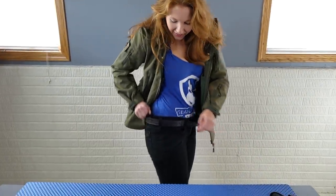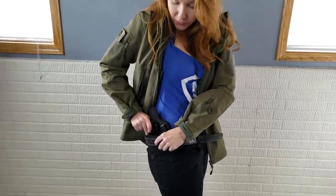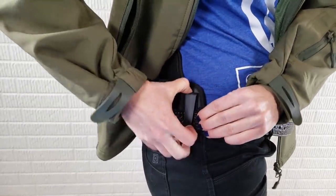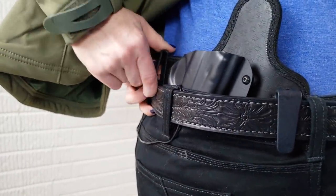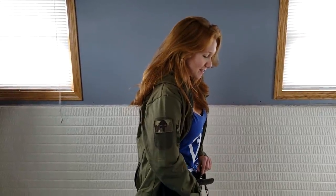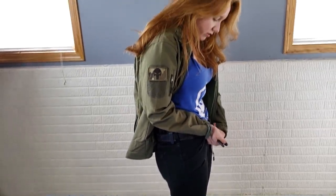Let's talk about how to put this thing on. Just like all other inside the waistband holsters, it's good to start with your pants unbuckled so you can get it to the spot you want. I like to wear it at the four o'clock position. Then you take the clips — and like I said they're a little tight until you break them in — and they're gonna go over your belt. Now it's nice and tight on you, so go ahead and button up your pants.